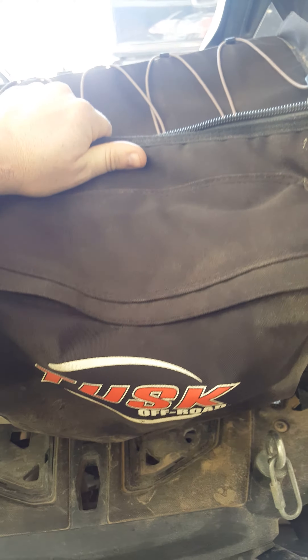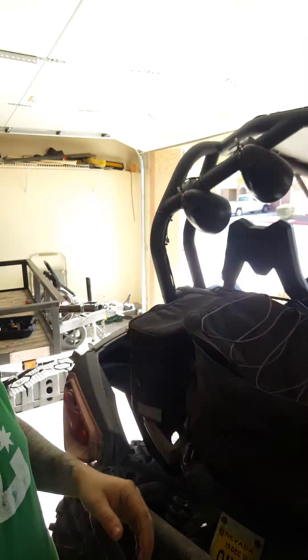I'm doing a quick review for the Tutsk Modular bag for the back of your UTV. It's nice and big — I like the size of it.